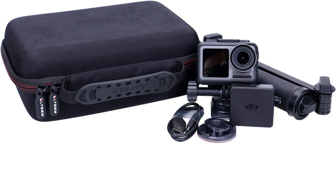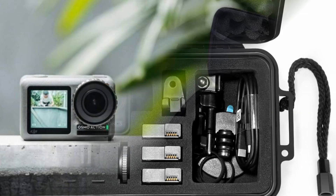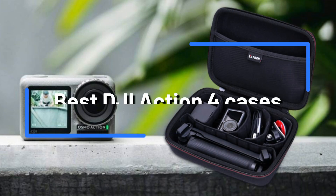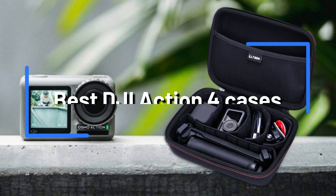Do you own the brand new DJI Osmo Action 4 with pride? If so, you could be trying to decide on the best case to keep it safe. Powerful technology like the Osmo Action 4 has to be kept safe and secure in a high-quality case. We'll review four of the top cases for the DJI Osmo Action 4 in this video.